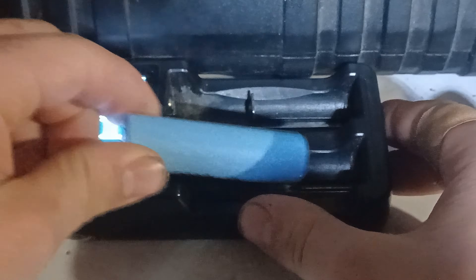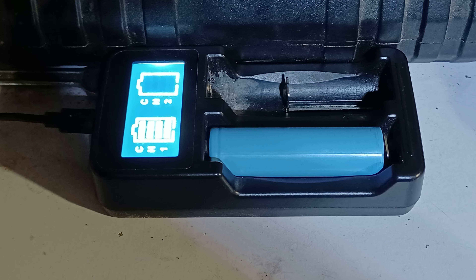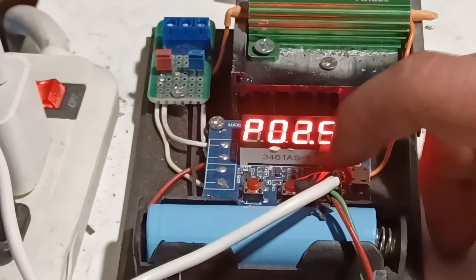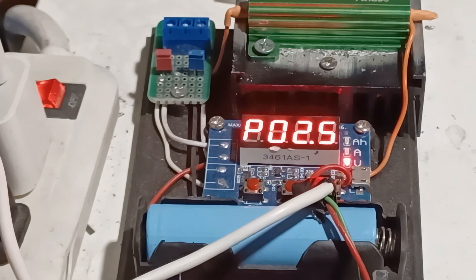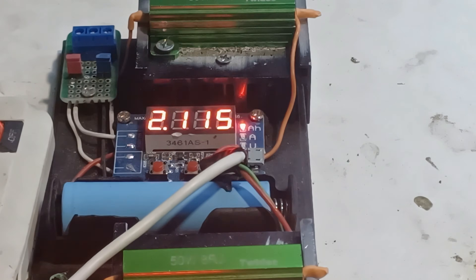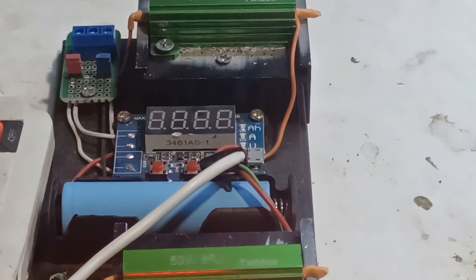Moving on to the charger, I'll be charging it before doing the capacity test. After fully charging the battery it's time to do the capacity test. After finishing the test, as you can see this one is at 2115 mAh, which means it's a good battery.